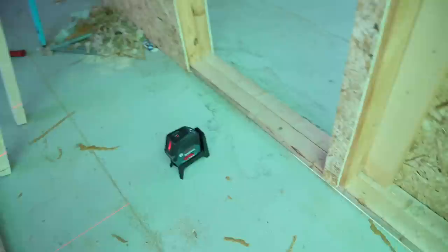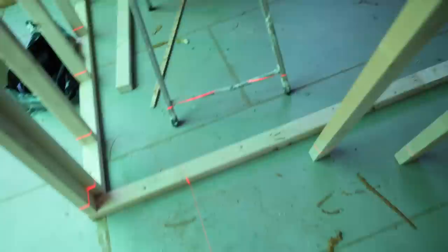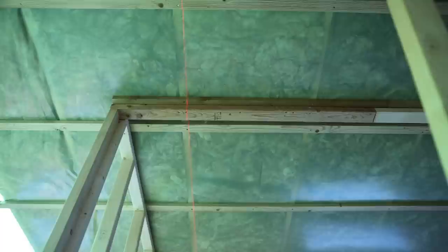I've already marked up my bottom timber there, and the nice thing with this one is that it has a really good span — it goes all the way up to well beyond vertical. So I can now go along that top timber there and transfer these marks.